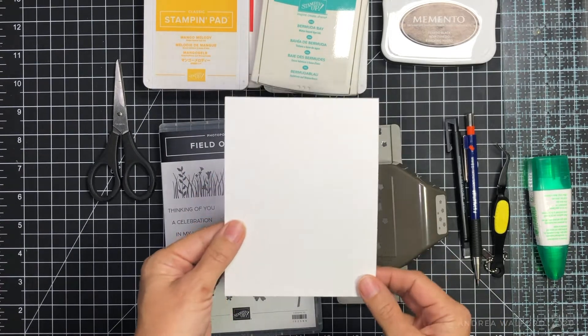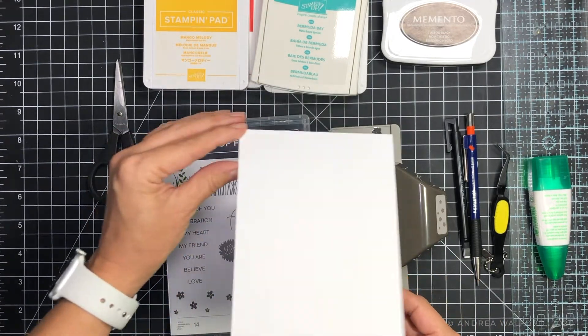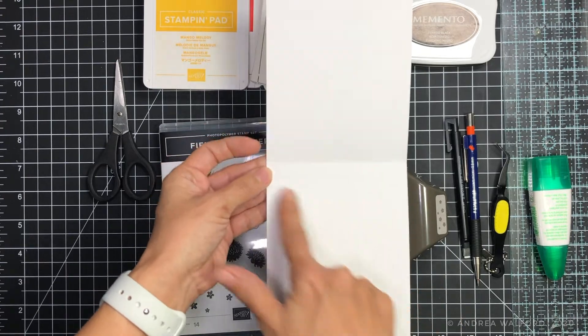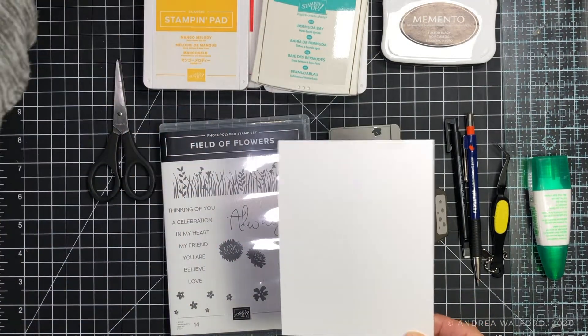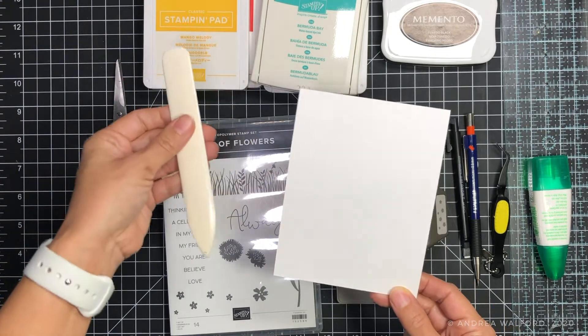I have here a card base and this is a four and a quarter by eleven inch piece of cardstock that was scored at five and a half inches and then folded in half using a bone folder to create a nice crisp crease.